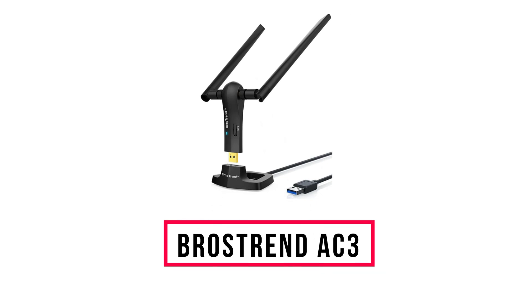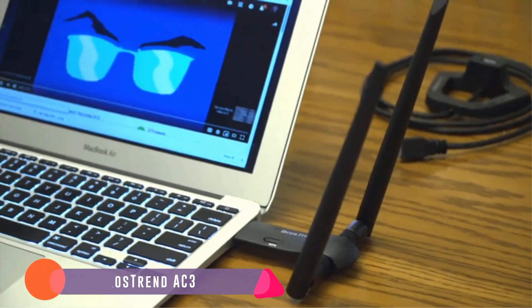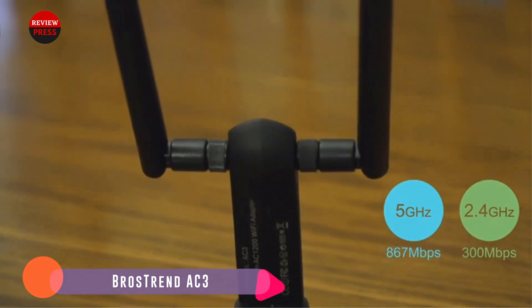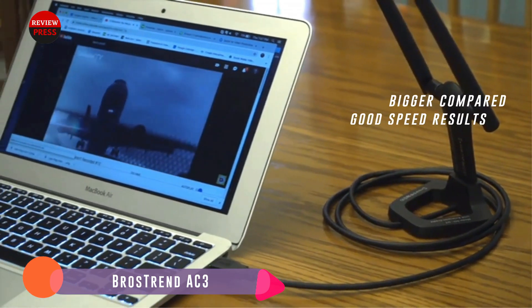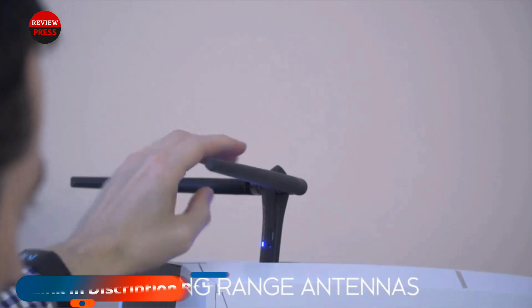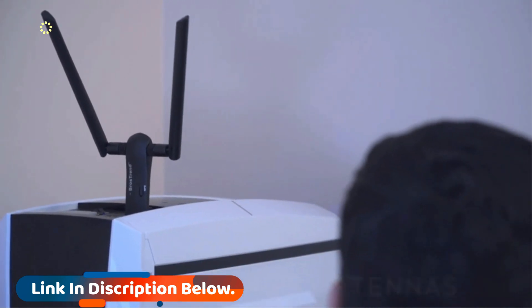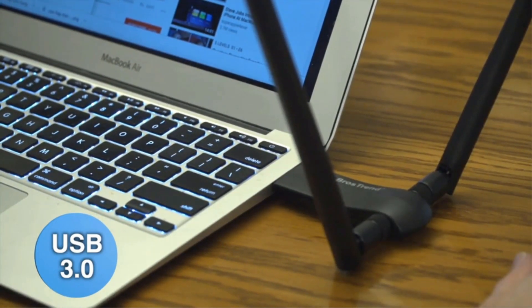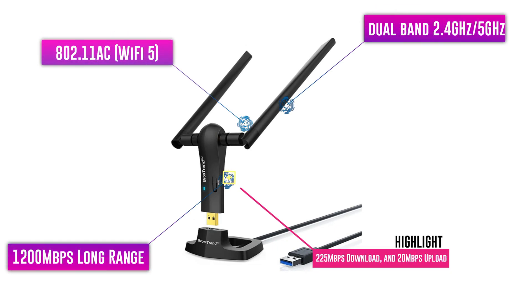Number 7: Brothers Trend AC3. The Brothers Trend AC3 is a USB Wi-Fi adapter that has two 5dBi antennas to help get a better wireless signal. The adapter uses the 802.11ac protocol and is a dual-band 2.4GHz and 5GHz adapter. It will work with almost any device, old or new, and has a good range. The unit is bigger compared to many other adapters and would be best plugged into a desktop computer. During testing in the 5GHz band, it gave some very good speed results of 225Mbps download and 20Mbps upload.